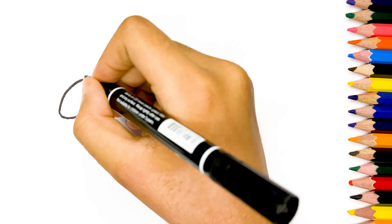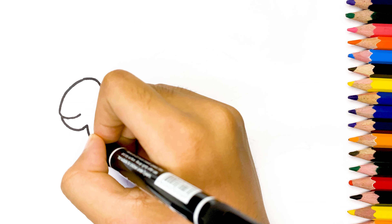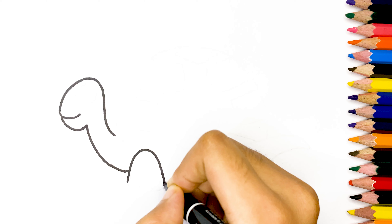Hello friends, today we are drawing and coloring a turtle. Let's start drawing.